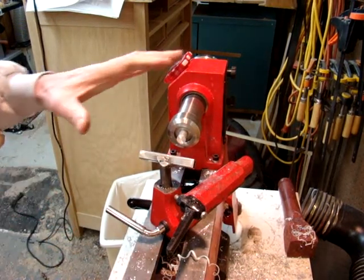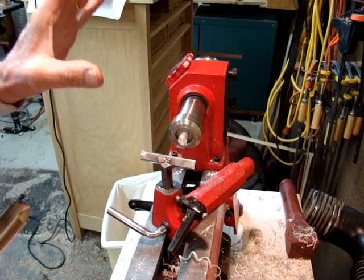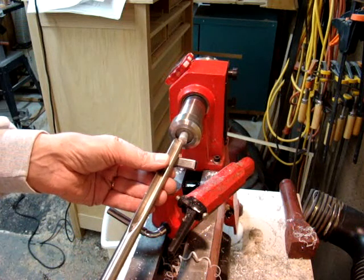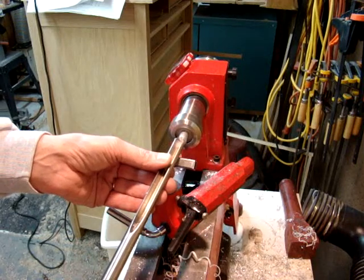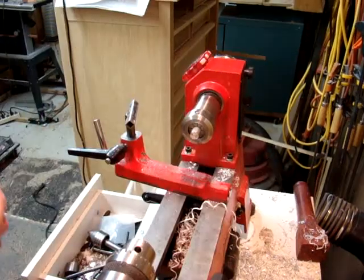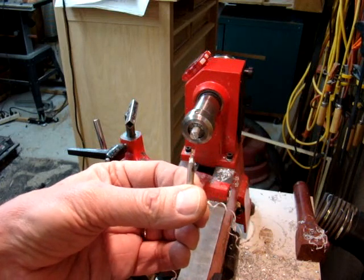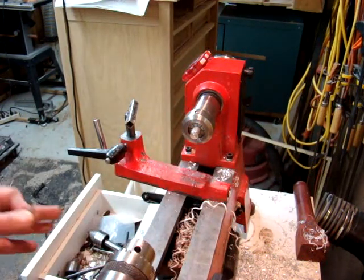I've got our material in the lathe now in our Beall collet chuck. I've got five inches of half-inch aluminum rod — I believe I bought it at Lowe's — and we're going to face the end of it, squaring it up a little bit. The next step is to take our center drill and just drill a little bit of a hole in the end of the piece. I believe there's a 60-degree angle on it so that it will fit with the live center.